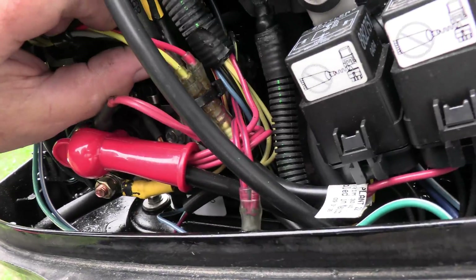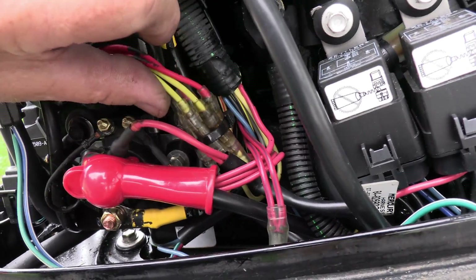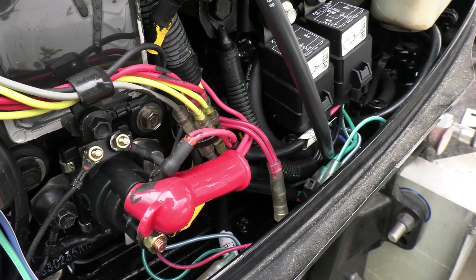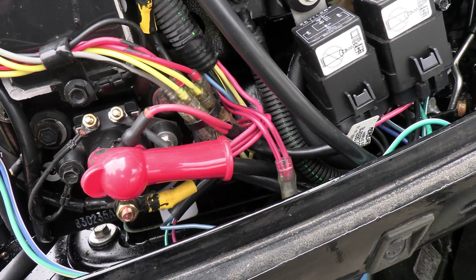I don't want to take all that apart because I'd have to break into it, but all the wires are color-coded and that's what it looks like. I hope this helps — like, comment, subscribe, share with friends. Thanks for watching.